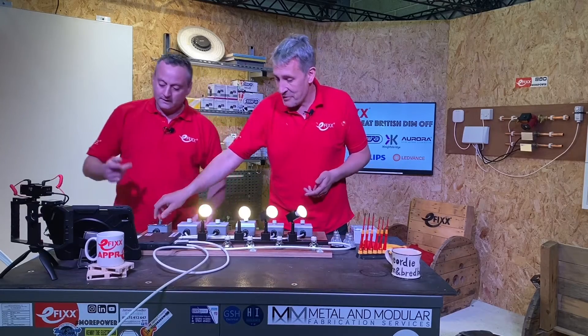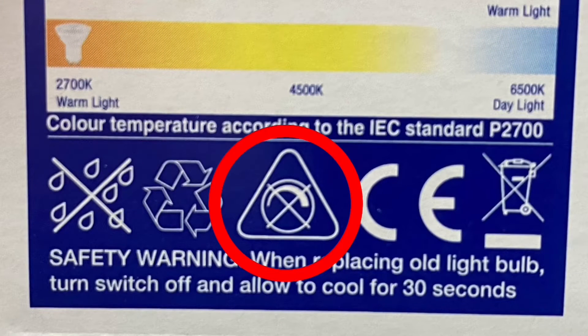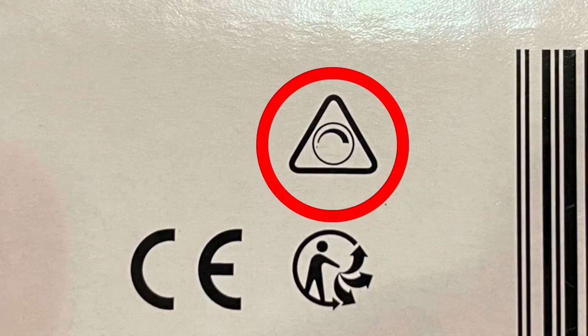How can you tell if these are dimmable? You've got to look on the packaging. If we look here, we've got the symbol that suggests it is not dimmable. So that symbol there says it's not dimmable — you've probably thrown away the packaging.